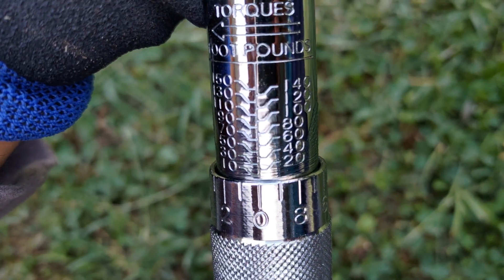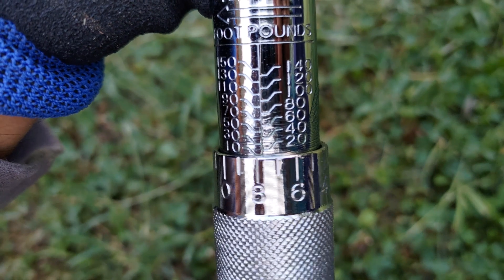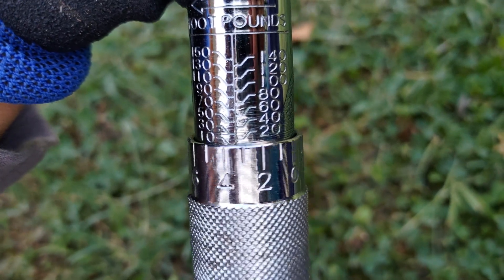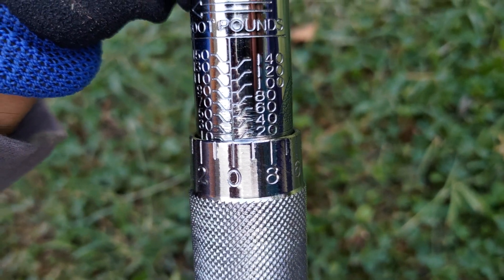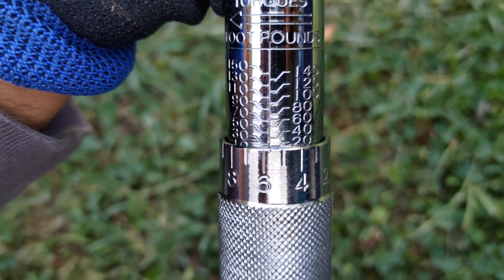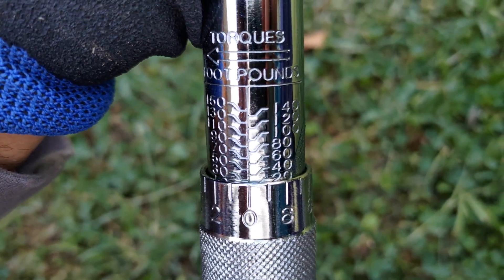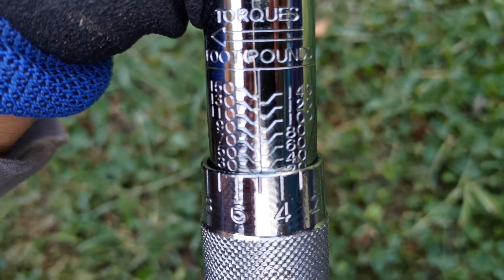Therefore, I set my torque wrench to 35 foot-pounds by properly turning the handle until I dial to the correct value of 35, with the 5 lined up to the center line. That's 20... that's 30... that's 35.